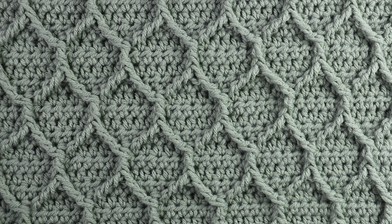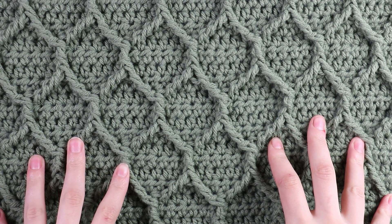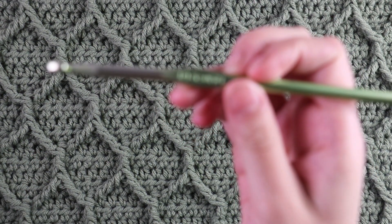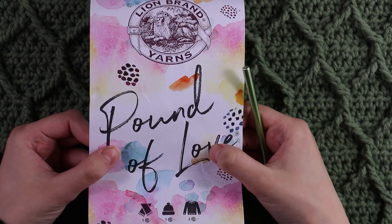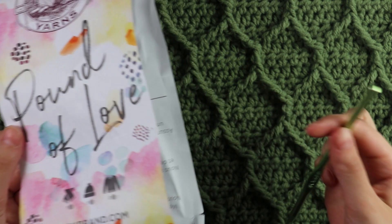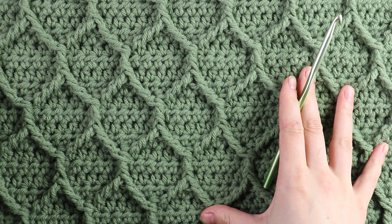Hey everyone and welcome back to my channel. In today's video I'm going to show you guys how to crochet this really lovely honeycomb pattern. You can use any kind of yarn as long as you're using the correct hook size, but here I'm going to be using a 5.5 millimeter hook. I grabbed my Pound of Love yarn — it's a category four yarn in the color olive. Once you have all your supplies ready, we're going to move on to working the pattern.